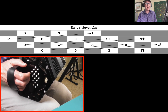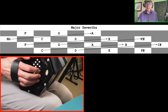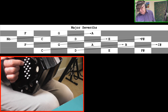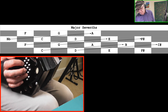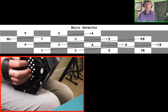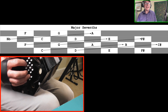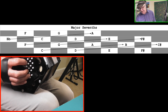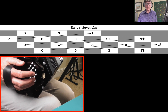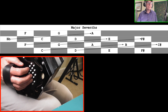Major seventh intervals can be found by going downwards diagonally to the next row and then along three buttons — where there are enough buttons to do so, as you can't do this all over the keyboard. From C at row 1 button 1, go diagonally down and along three buttons to reach B. C with a B sounds discordant on its own because they'd be a minor second if next door, but because they're far apart you can get away with it. Adding the third — C, E and B — sounds much better. These are major seventh intervals; B is the true seventh of the scale of C.